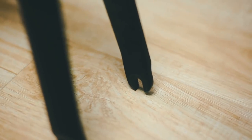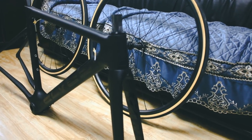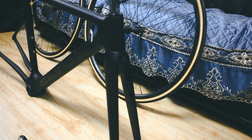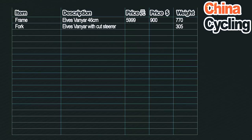Moving on to the front fork — it came included with the frameset obviously. The steerer tube was massive when I first got it; it was 355 grams. Cut the steerer tube down and it lost 50 grams, so it's now 305 grams for the front fork. Carbon dropouts on the front. Tire clearance: 23s are no problem, 25s look like they might be nervous, 28s I don't think it's happening.